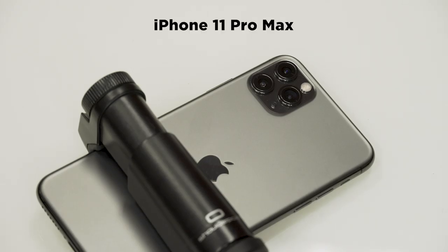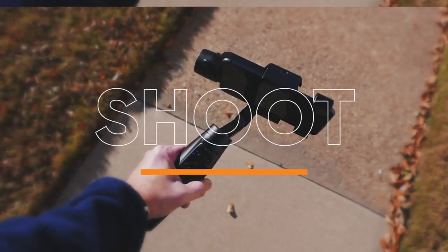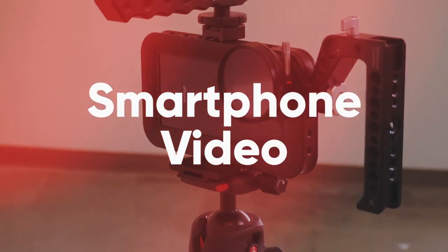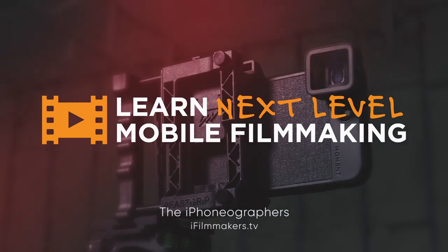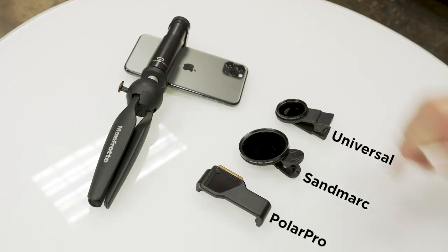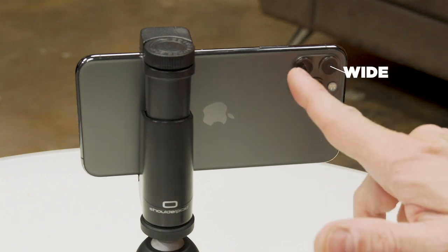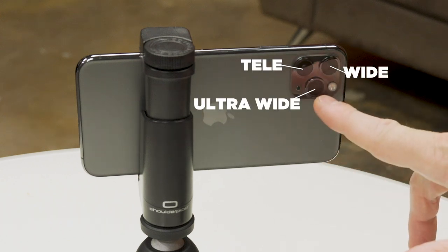So you got your new iPhone 11 Pro or Pro Max, but what about your accessories like your ND filters? Will they still work? With the new iPhone 11 Pro lens mount, which one of these ND filters will work with the new device? That's the wide, that's the Tele, and that's the ultra-wide.